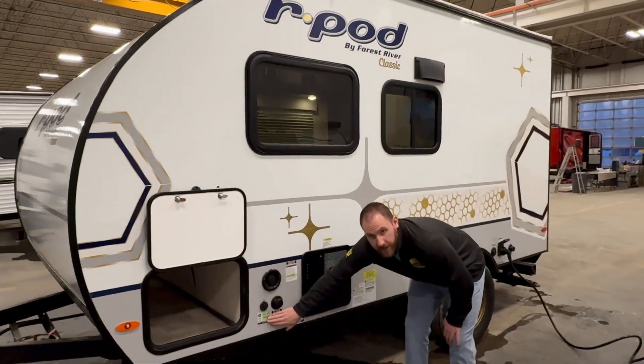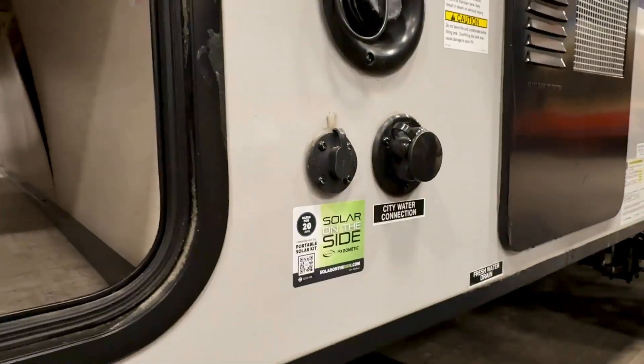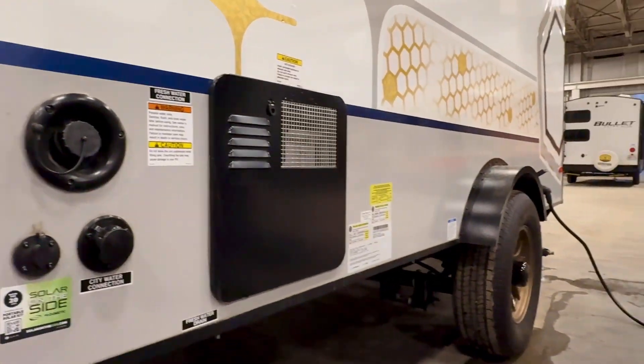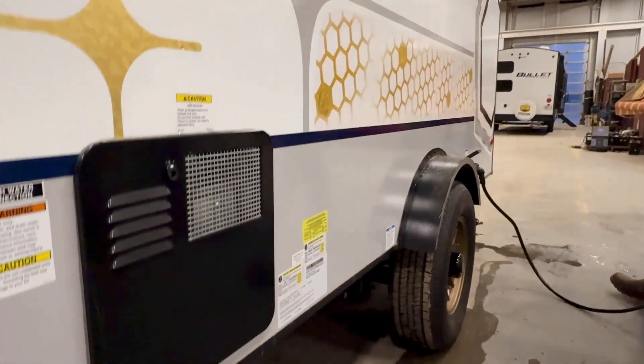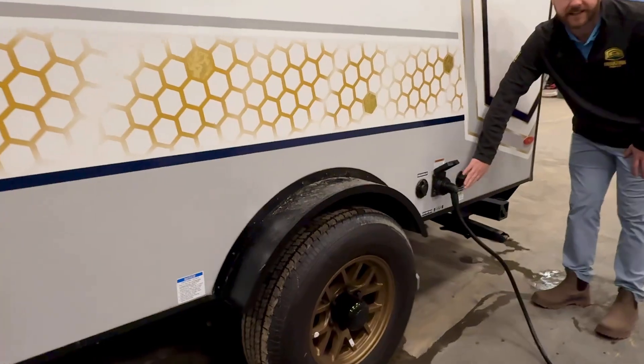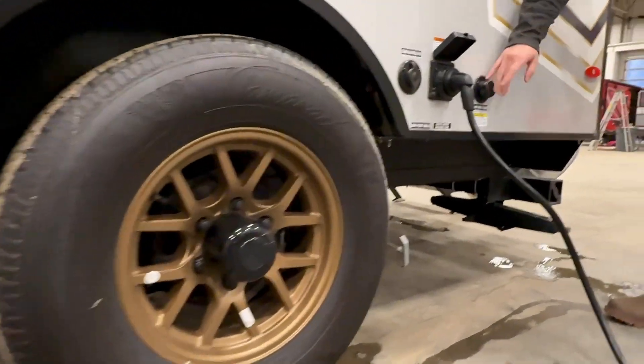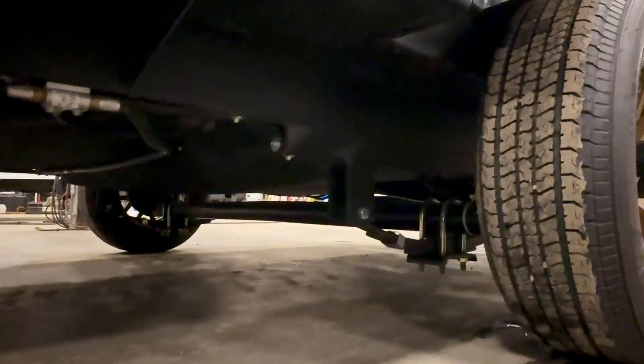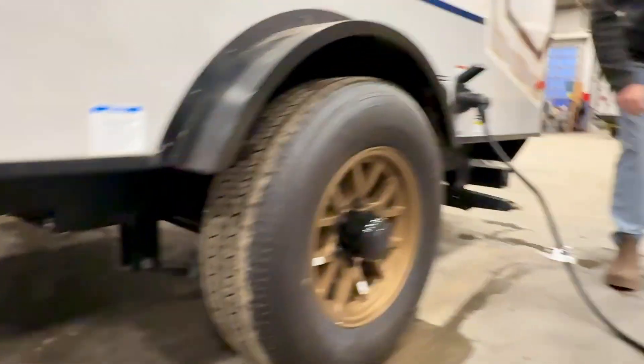This solar port on the side means if you had a portable solar panel, you could plug it in right there and charge your batteries with no extra wires or cables. This one comes with a hot water heater, power hookups from the outside, and a black tank flush option. You have aluminum wheels so you're not going to rust over time, and the upgraded axle for traveling if you're wanting to go off-road.